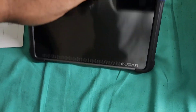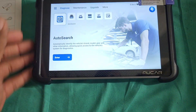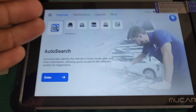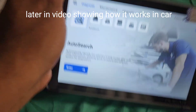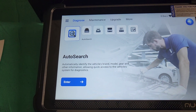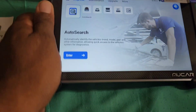You just hold the power button and it boots on. I already powered it on — this is what the device's main screen looks like. I'm going to have another video following this one that will show it connected inside of a car and scanning it, because a lot of options you can't access unless it's plugged in.